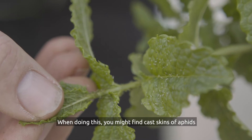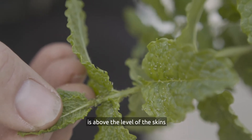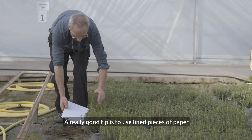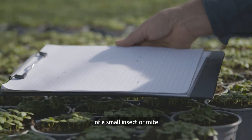When doing this you might find cast skins of aphids. These are usually easier to see than the pests themselves and indicate the presence of aphids above the level of the skins. A really good tip is to use lined pieces of paper, because the lines make it easier to see the movement of a small insect or mite.